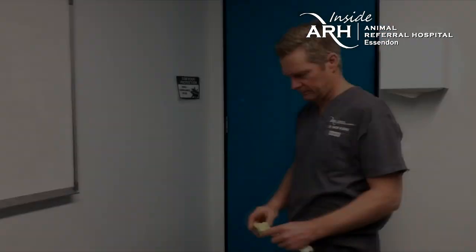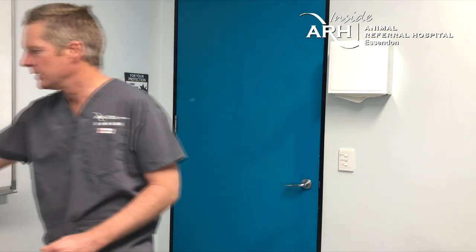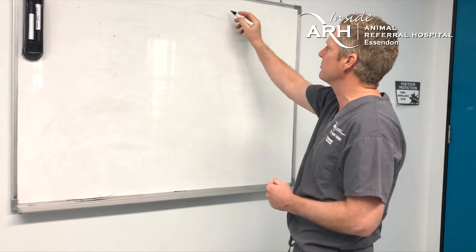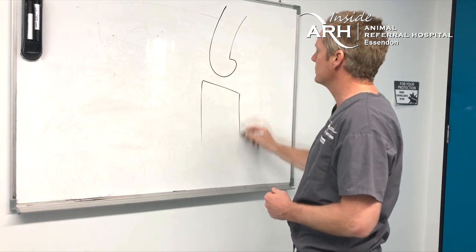Izzy's surgery went well. There was a partial tear of the cranial cruciate ligament, and the medial and lateral menisci were fine. We did a TPLO procedure — the rationale is to convert cranial tibial thrust into compressive forces across the joint.